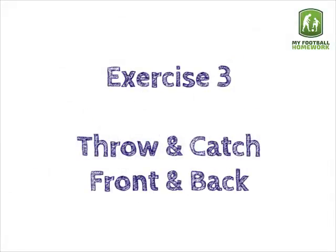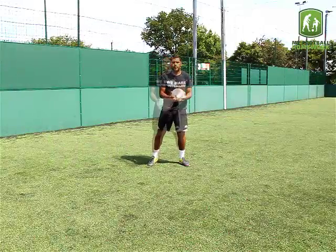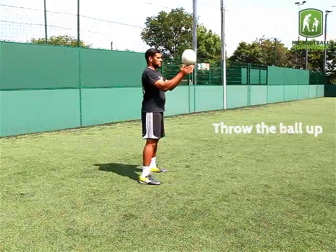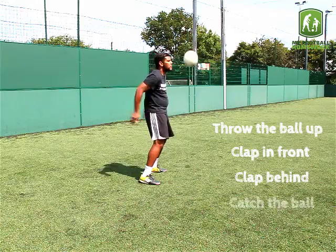Exercise 3: Throw and Catch Front and Back. Throw the ball up, clap in front, clap behind, catch the ball.